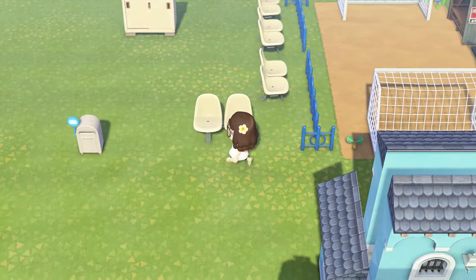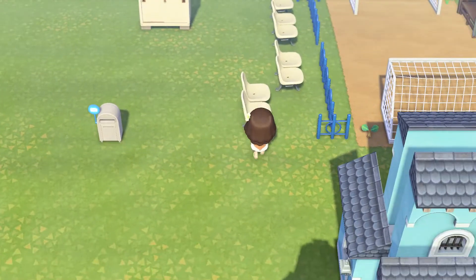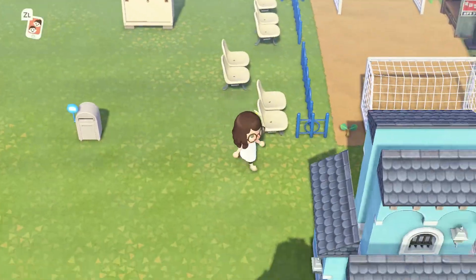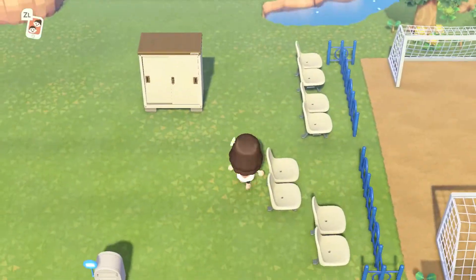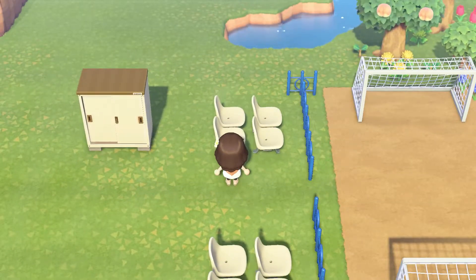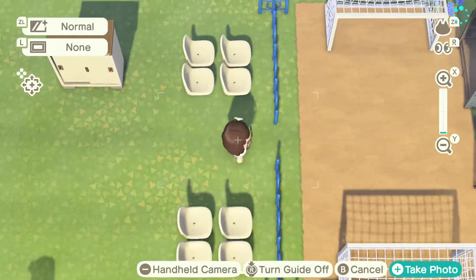I played around with the seating — I thought maybe I'd do two rows or offset them — but I ended up just putting them in a straight little line so that people can walk through and it's not taking over the center of the field.